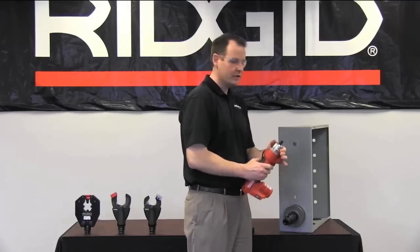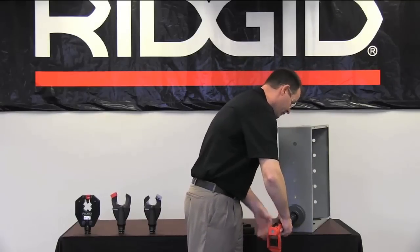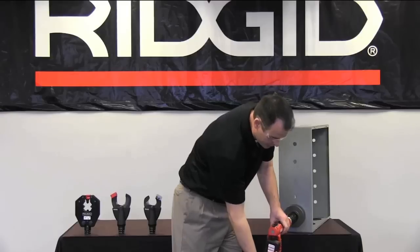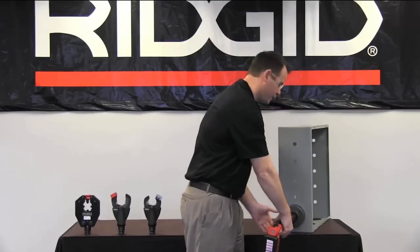Then you pick up your RE6, pull back on the QCS collar, bring it back to your punch head, put your battery back on the tool, turn the tool on, and complete your punch.